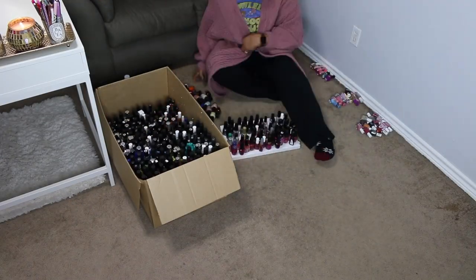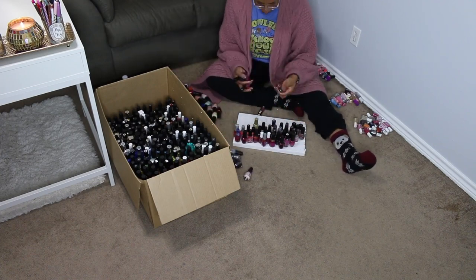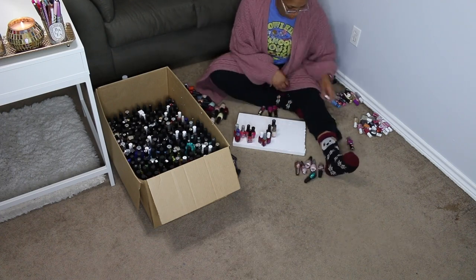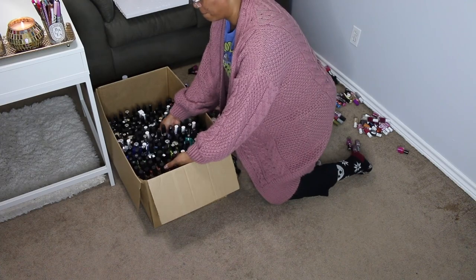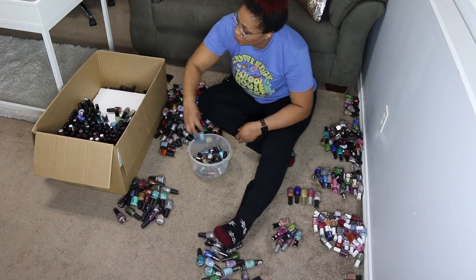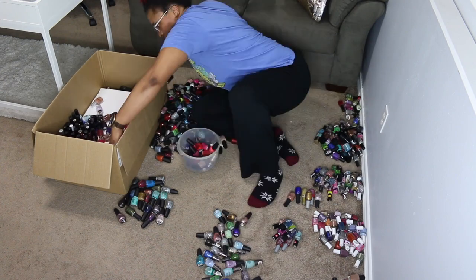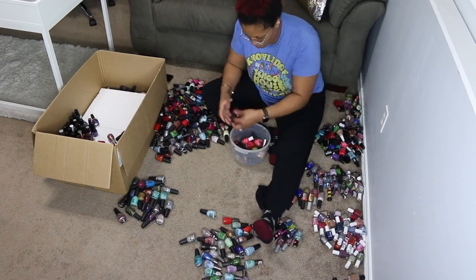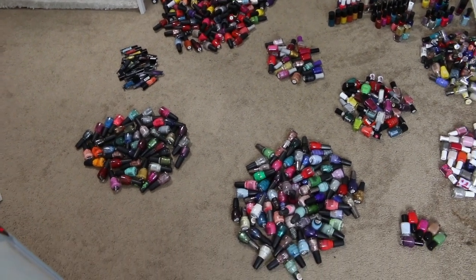Here I am sitting down to sort out all of the polish. I'm glad I put little styrofoam shelves in the box to help, but I ended up just placing them on the floor by brand. It took a lot longer than I thought — I ended up doing it over a day or two — but I was determined to get it done because I was tired of staring at polish on the floor.